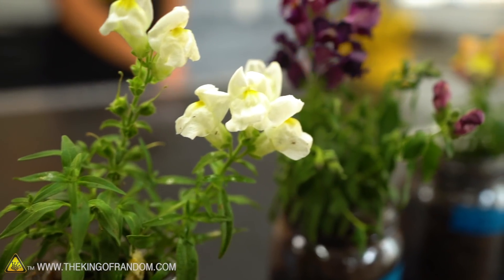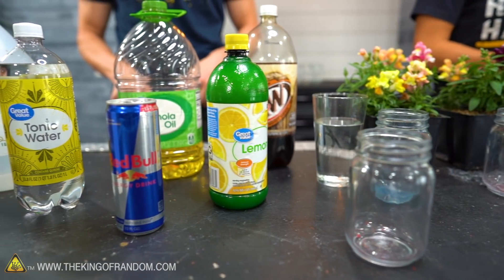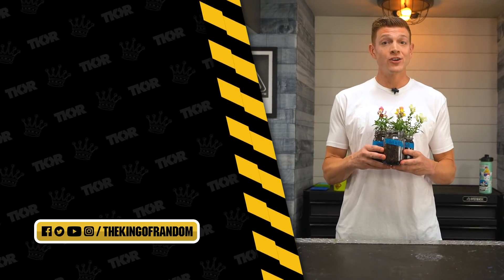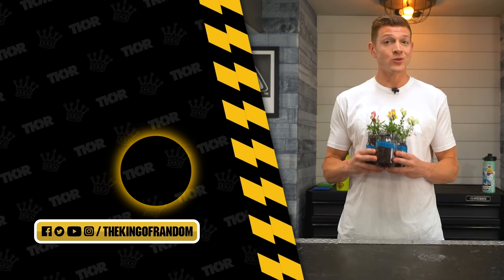If there's anything you want to see us do with plants or different liquids, please let us know in the comments below. That's it for today but we always have cool videos coming out — hit that subscribe button so you can always see what's coming, and we'll see you in the next one.